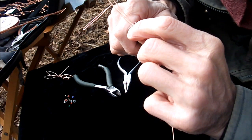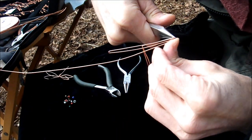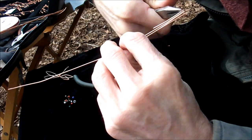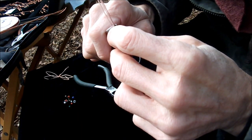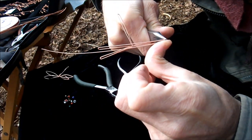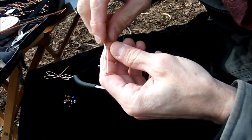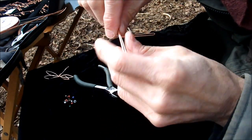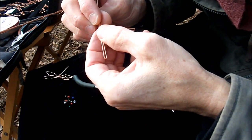I come back over to this side, about the same size, fold one more time for the third wing. Then I come over to the last one and push that up — there's the fourth wing. So now we have four wings and the body.